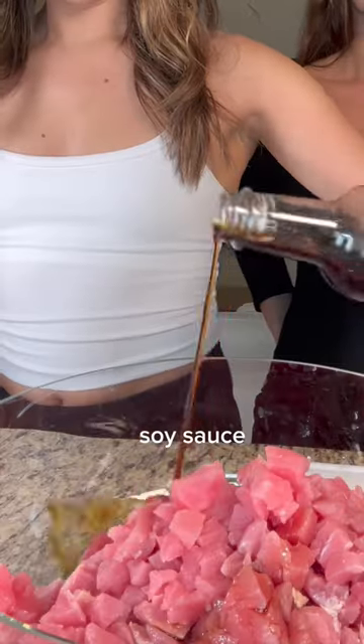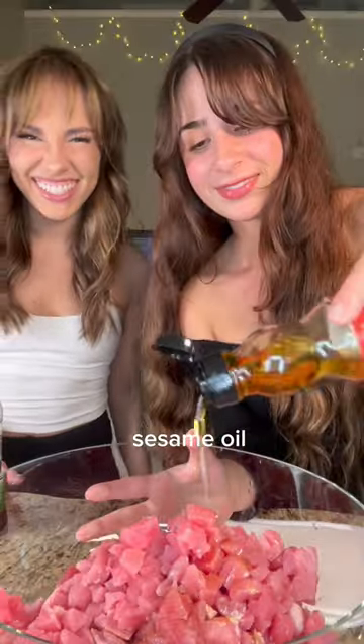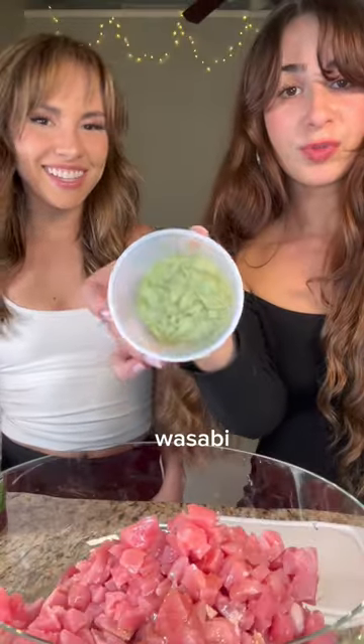Now that we've chopped up all the tuna, we're adding the soy sauce, some sesame oil, white vinegar, a tiny spoonful of wasabi, and chop in some scallions.